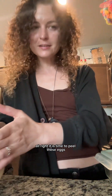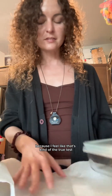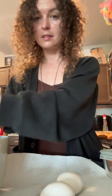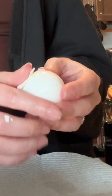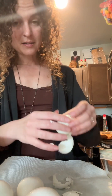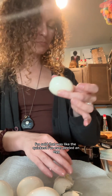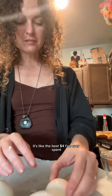Alright, it is time to peel these eggs. I want to see how easy they are to peel, because that's kind of the true test. I didn't put any salt or anything. This one is peeling pretty good — oh wow! I'm sold. That was like the quickest I've ever peeled an egg and there's no chunks taken out of it.